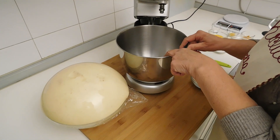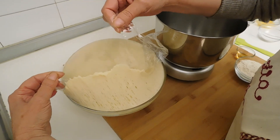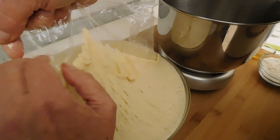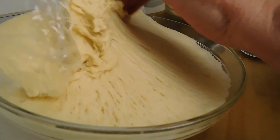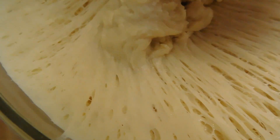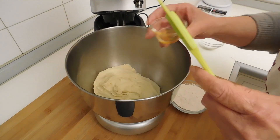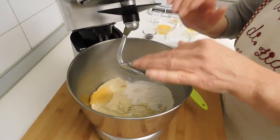Adesso passiamo alla preparazione del secondo impasto. La prima cosa da fare è rimettere il primo impasto nella ciotola della planetaria. Guardate com'è bello, ragazzi — è una meraviglia, è bellissimo! Si vede dall'alveolatura com'è lievitato, ed è importante perché questo farà sì che verrà un bellissimo panettone soffice e di ottima qualità. Aggiungo il miele e la farina e comincio a far amalgamare il tutto.